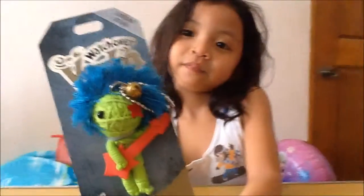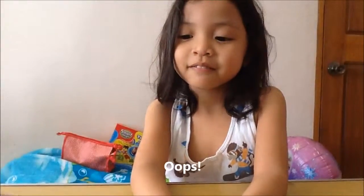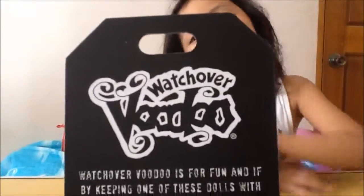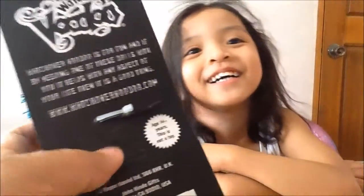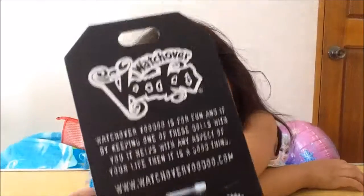Toop! What's that? I don't know. Of course you don't know. It's a Watch Over Voodoo! Voodoo! Voodoo! It's a Watch Over Voodoo.